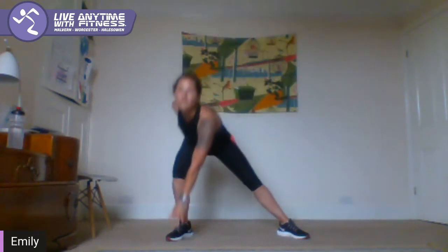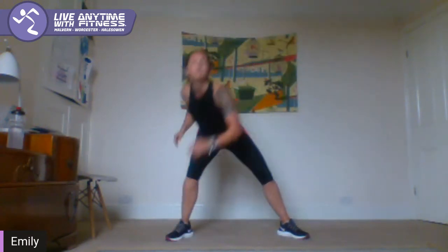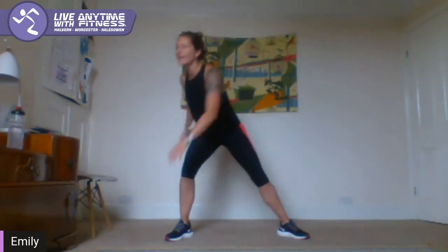Squat and touch — so we're going to squat, touch one side and switch. Squat, lean across. Keep going guys. Five, four — 20 seconds.